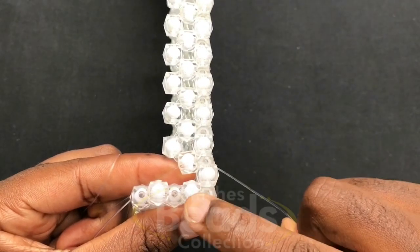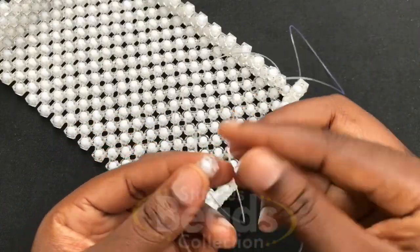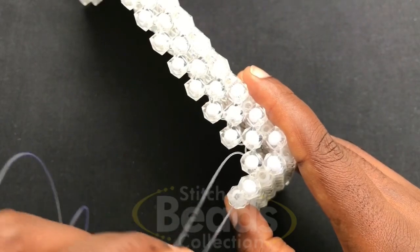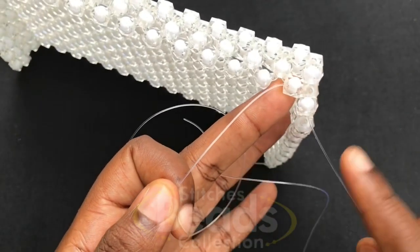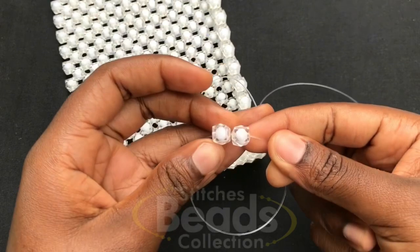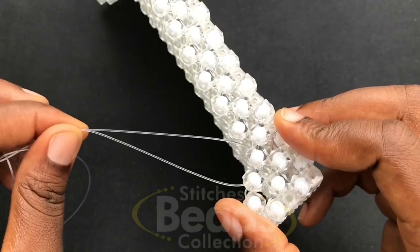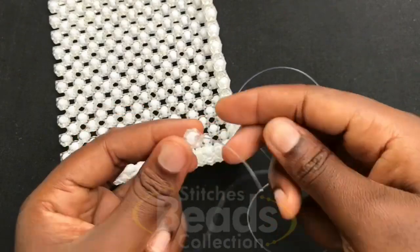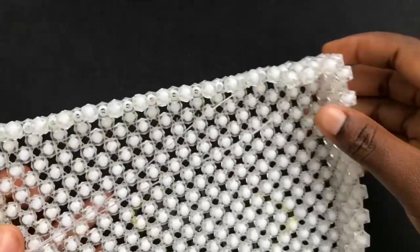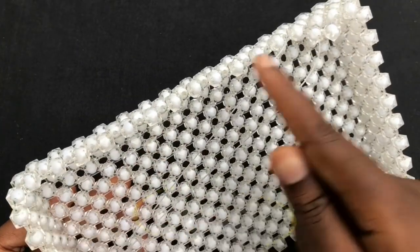When you get to the last end, with the right fish line you go through these two beads here. Then you pick one bead and cross it with both sides of the fish line, pull it out. Then with this fish line you go through this bead, fix two beads again, and cross to the second bead using the right fish line. Pull it out, then go through the next bead. Fix two beads on the left fish line, cross to the second bead, pull it out, and continue weaving to the end. I'm going to complete the base off camera.